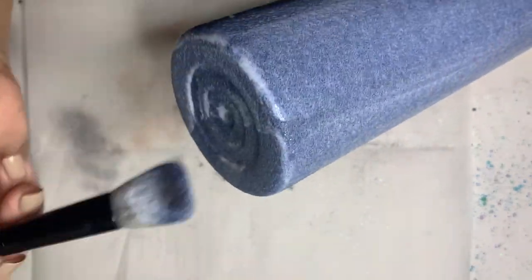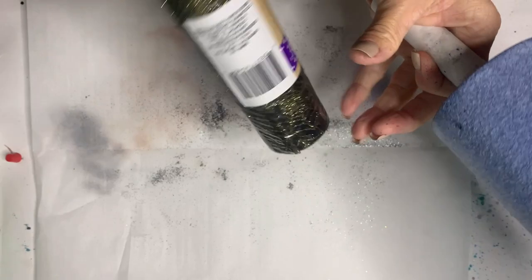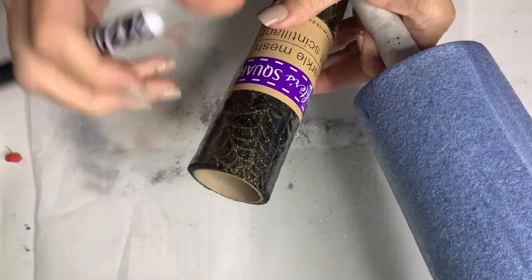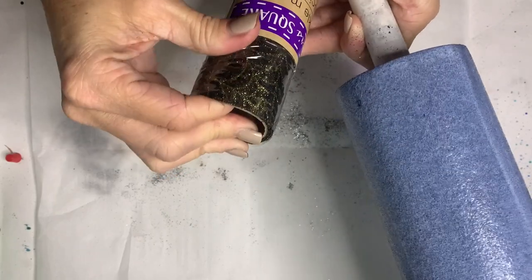I'm going to go ahead and apply my mesh — or tulle, it's almost like a glittery tulle. I should have opened this before, but it's from Dollar Tree. Getting it open now.